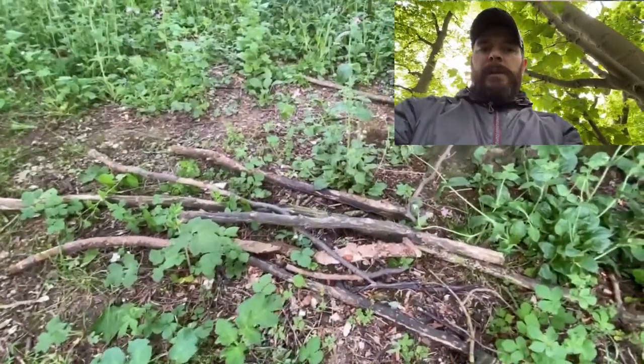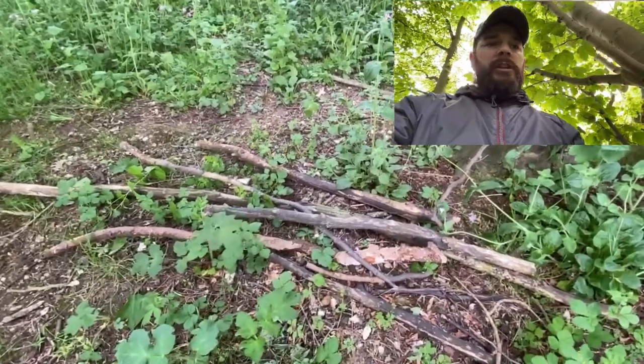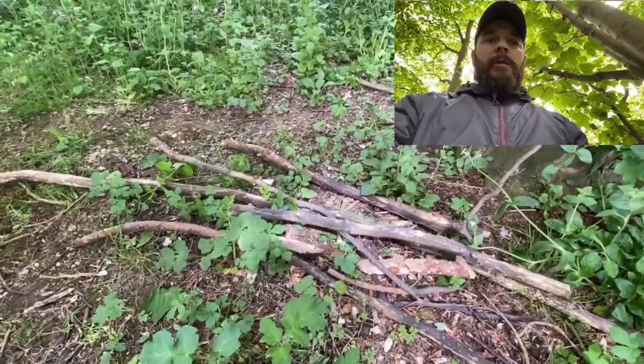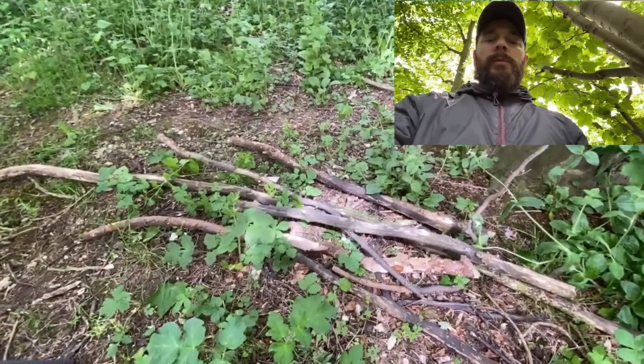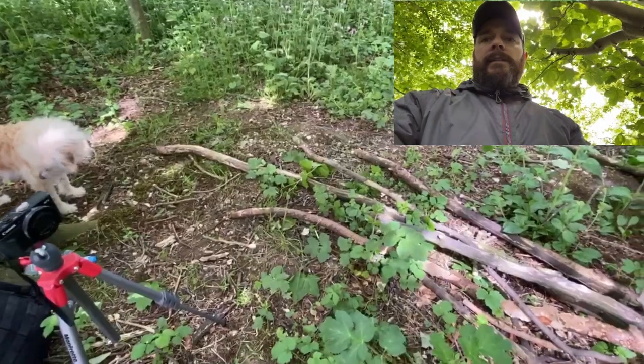As you can see, laid out in front of me is a few pieces of wood that I've just dragged back. I'm not thinking too much about shape or size at this point — all the decision making as to how I want this shelter to look will come later on. Right now my main concern is just to get as many pieces of wood back to this area as I can.